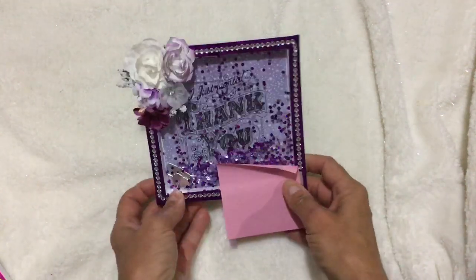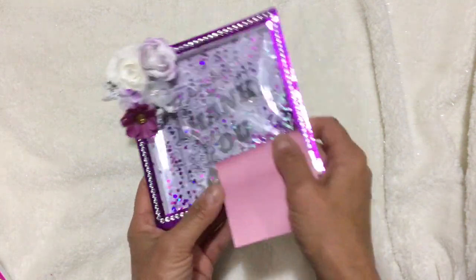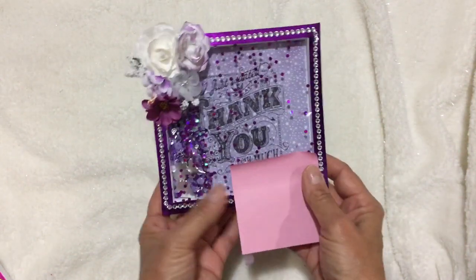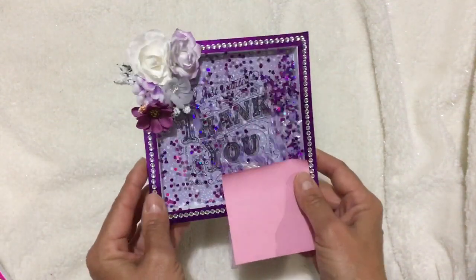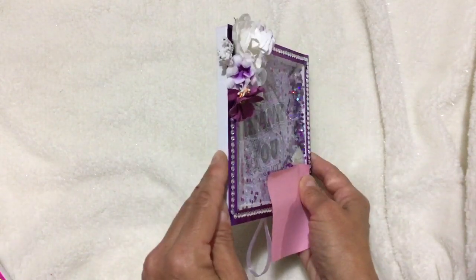Hi everybody, I'm here today to share with you some shadow box easel cards that I made. I already have the name of the recipient on here so I don't want them to know they're getting this. Anyways, this one is in purple and I just think they turned out so adorable.